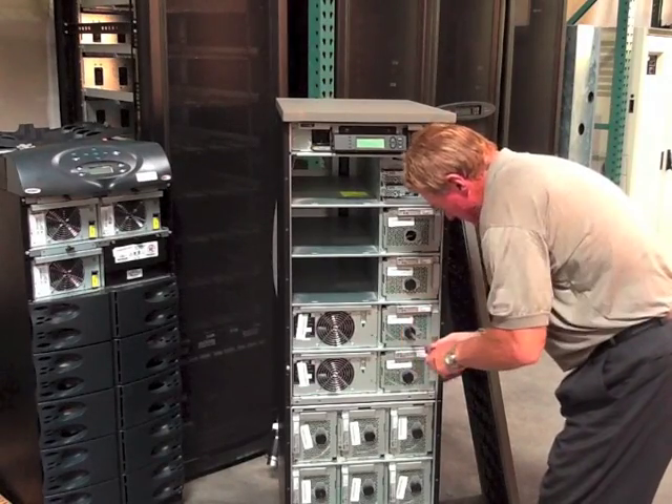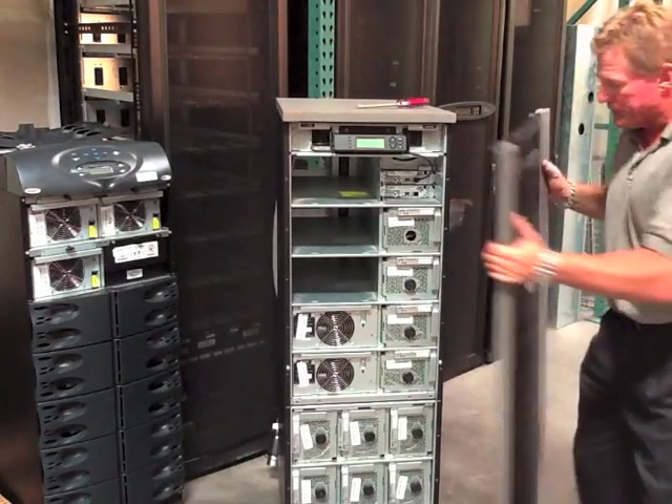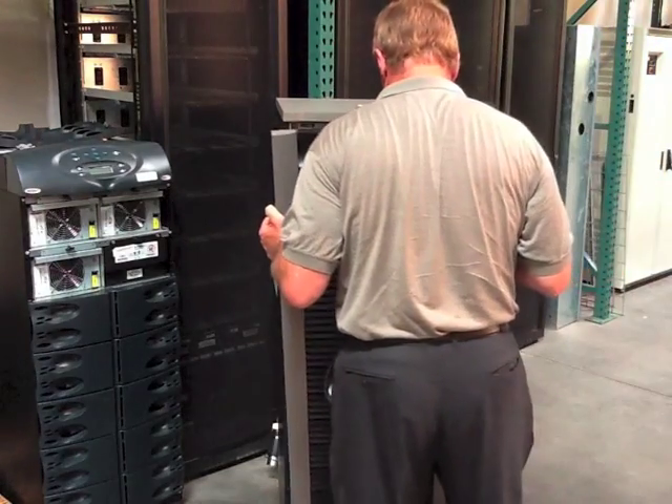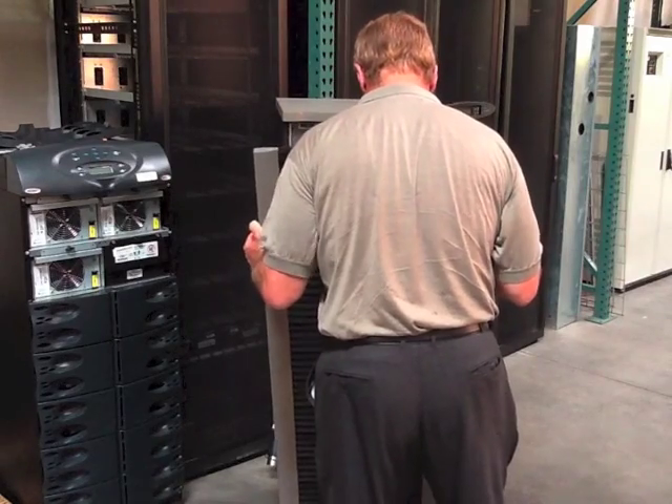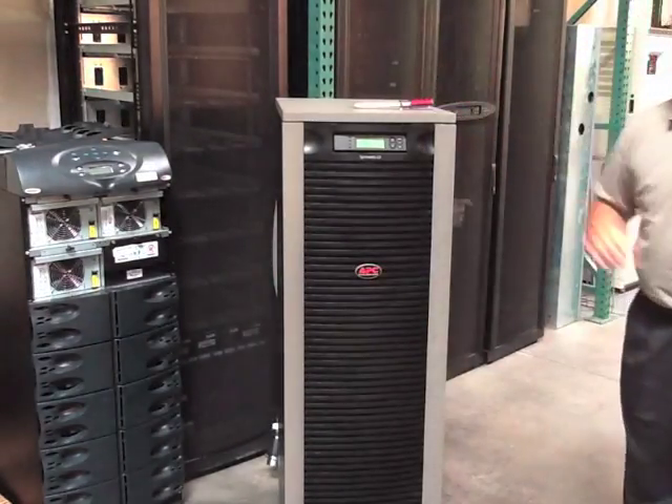You can visit dmgi.net to learn more about batteries and power equipment, and order replacement battery or power modules for APC or other leading UPS systems at your convenience. We look forward to working with you.